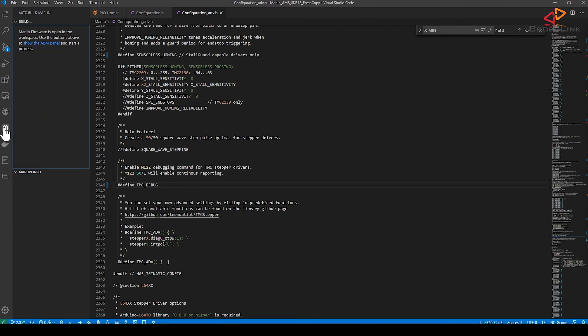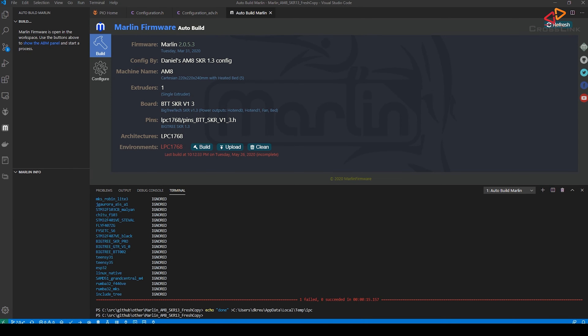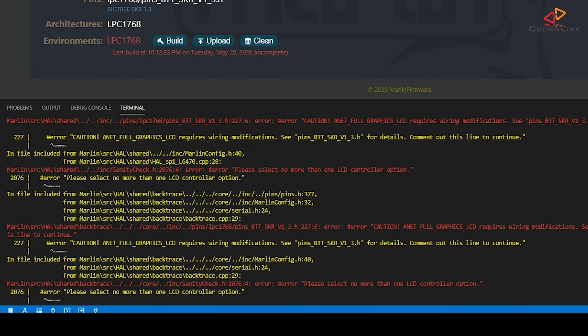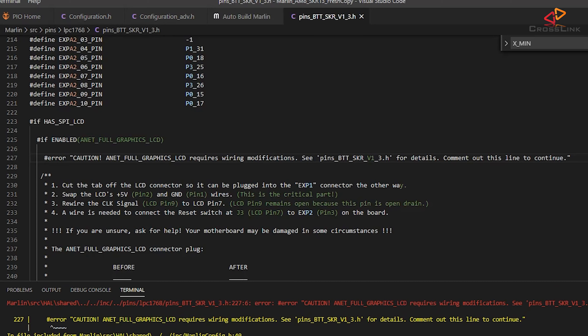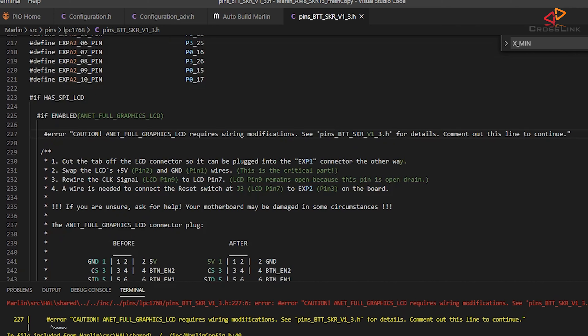So I think we're good to go. Let's open up the AutoBuild Marlin extension and hit compile to see if we run into any issues. I get a compilation error which reminds me that I need to change the pin wiring to use the Anet Full Graphics LCD on the SKR 1.3. If we follow that link, it takes us to the explanation with which pins to swap and more. To get rid of the compiler error, I just need to comment out that error message here and save the file.